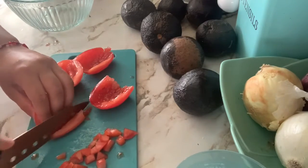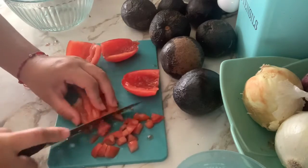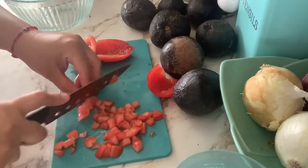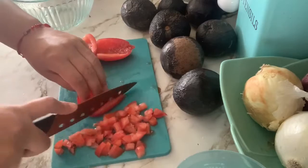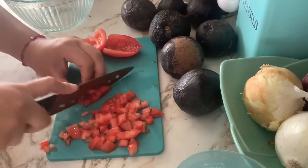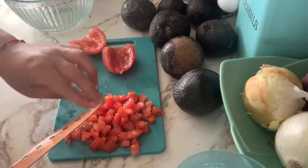You can go ahead and skip that step if you'd like, but my preference is to remove the seeds. Cut the tomatoes into whatever size squares you like — I like mine medium to small. Some people don't really like tomatoes, so you don't even have to add them if you don't want to, but it is guacamole so you'd expect some tomato in there.